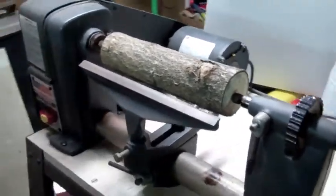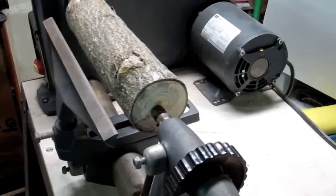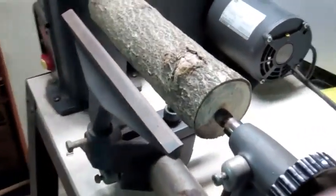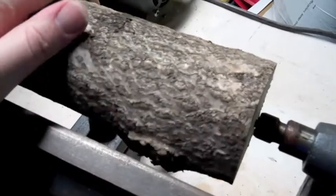Hello everybody. I'm back here for my first little attempt at messing around with this lathe. It's going to be really interesting because I have no skill when it comes to this. This board I'm going to try and use has a really funky knot right here on it. I did go ahead and spin it to check that it clears my tool rest, which is definitely the most important thing.